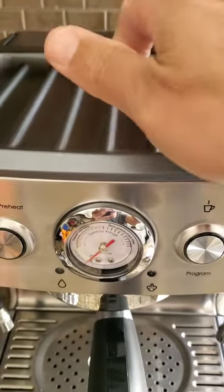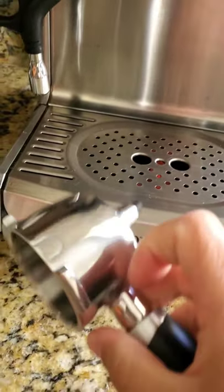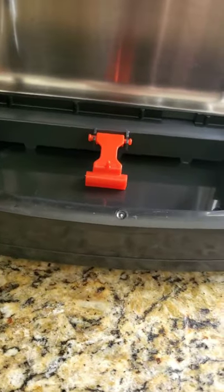Got a nice hot plate to keep your cups warm. And again, this portafilter is nice — it's a very durable and very strong build. Built to last, particularly for a residential unit.